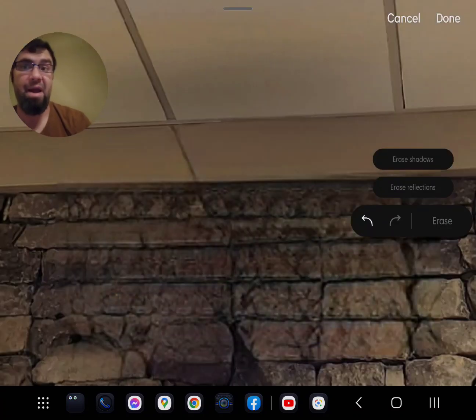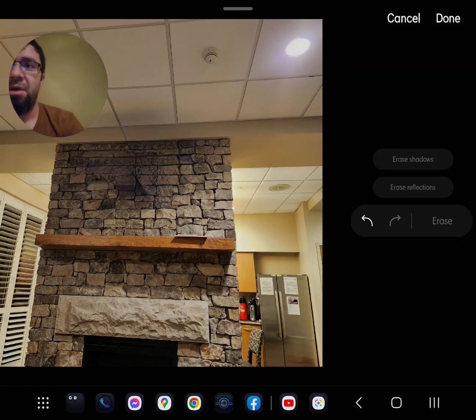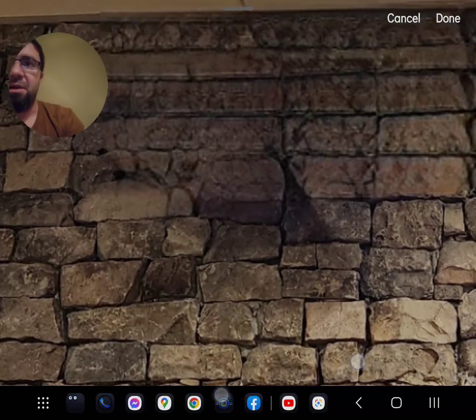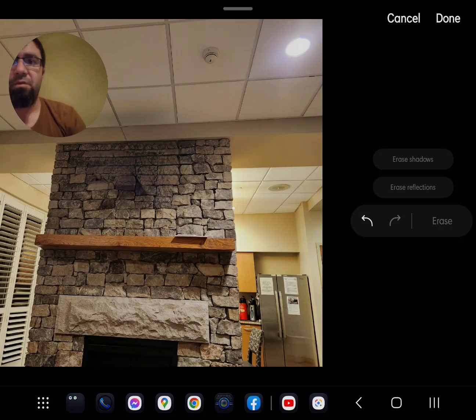Erase — bam. Zoom out — looks pretty good. We can see we're missing a couple of lines here in the stone, but overall that's pretty impressive, especially considering that Google is acting like this is some kind of amazing new technology. It's not — we've been doing this for a while.